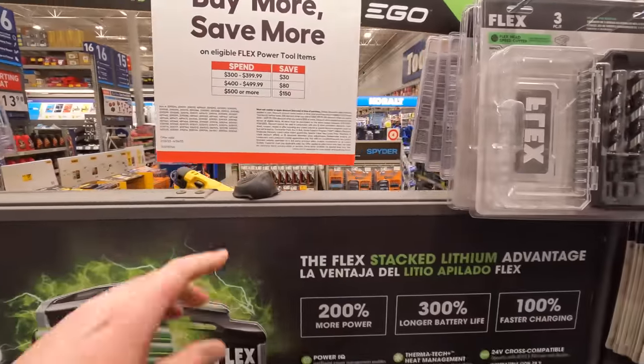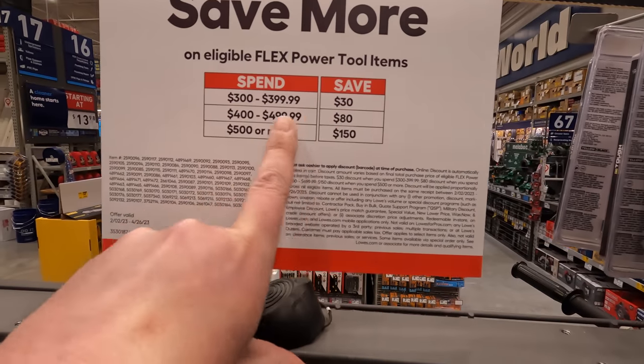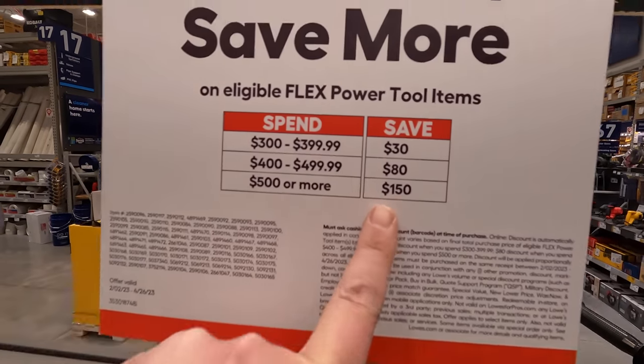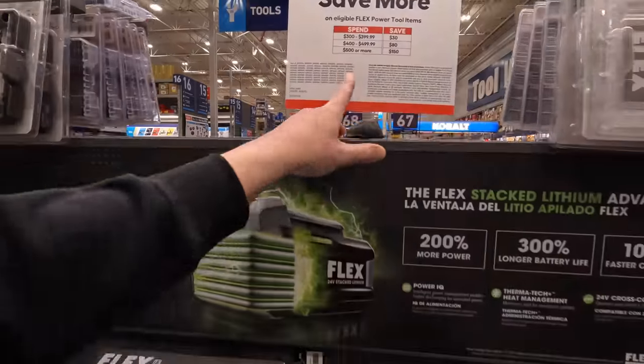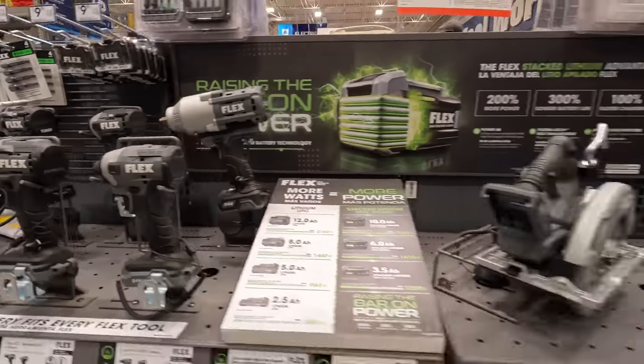They do have the Spend More Save More deal: spend $300 to $399 you save $30, spend $400 to $499 you save $80, $500 or more you save $150. Flex is still having that deal over here. I was hoping they would have the compact tools here.